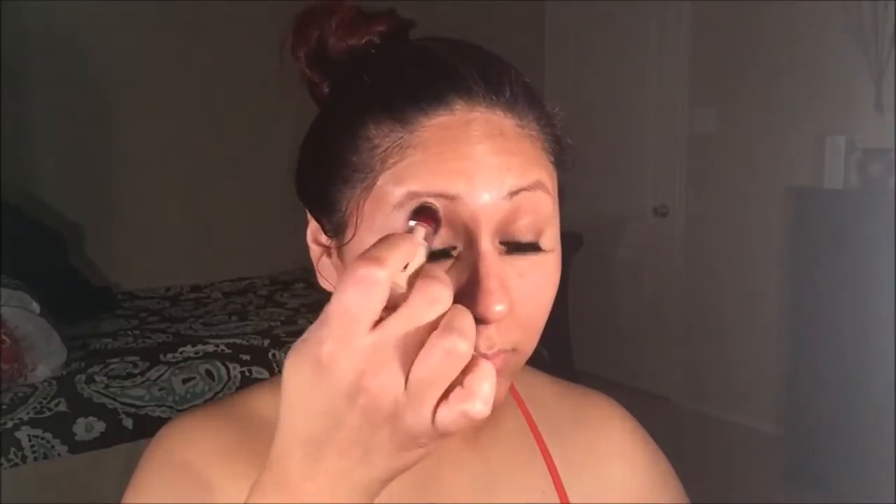Hey guys, it's me, darling doll 13. Thank you for watching my channel. If you would like to see how I got this look, stay tuned.